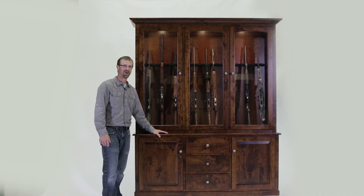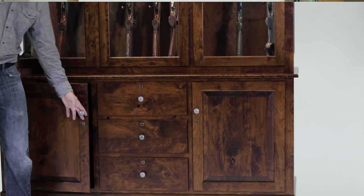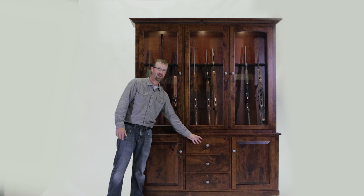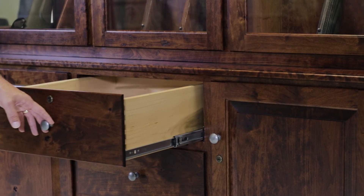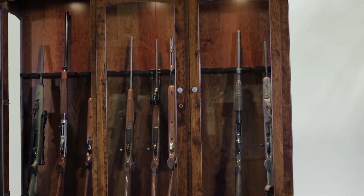This is one of our larger gun cabinet models that we do standard. It'll handle 20 long guns plus has a lot of storage for your other goodies. The doors and drawers have locks and are all keyed alike. The drawers are dovetailed front and back, with solid wood drawer boxes and full extension ball bearing slides. The top portion has LED lights inside, so it really shows off your collection nicely.